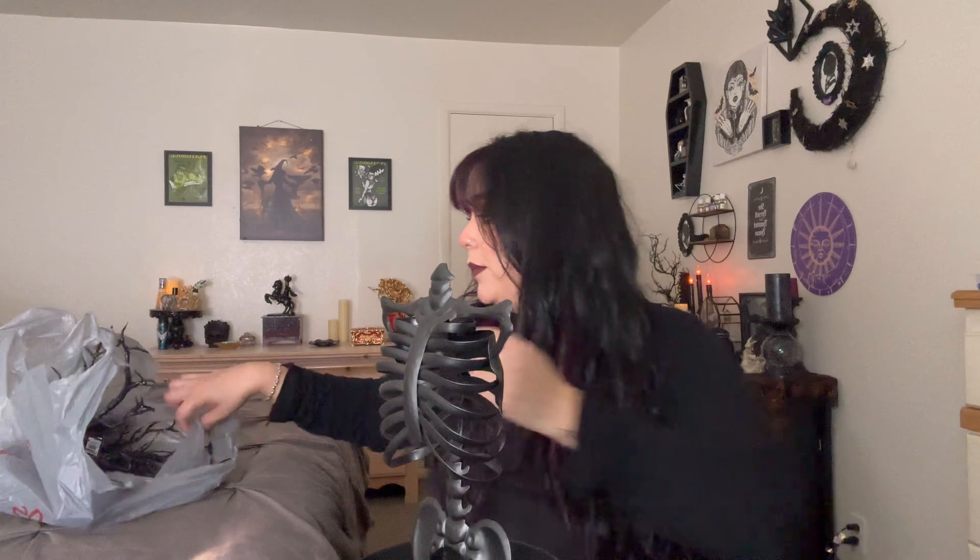It's a dahlia — it has a little clip so I don't know if we're gonna use it, but I thought it was pretty so I bought it. We have a whole bunch of stuff to put in here. I have these little moth lights, super cute, and then we have these purple lights. I'm gonna use both.